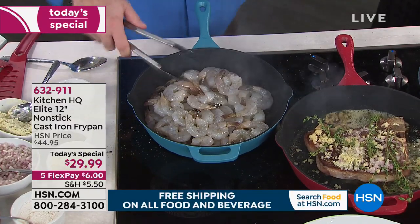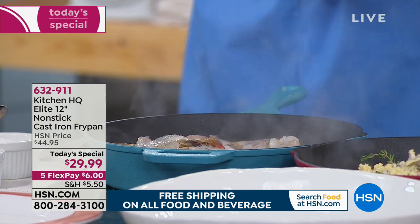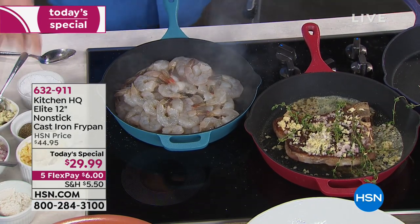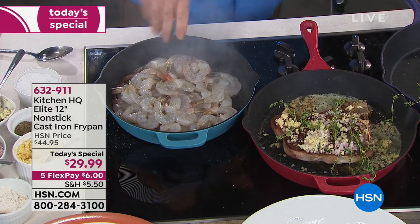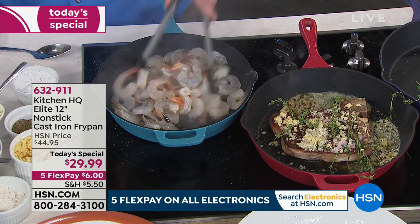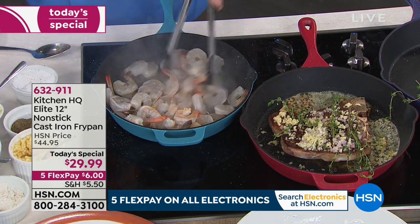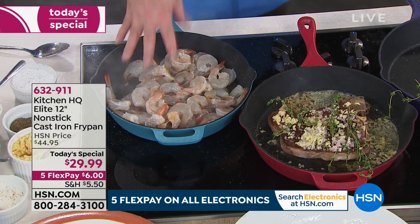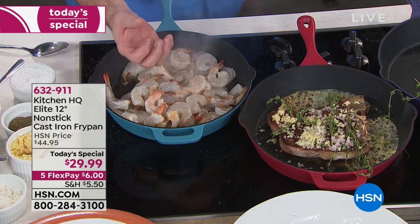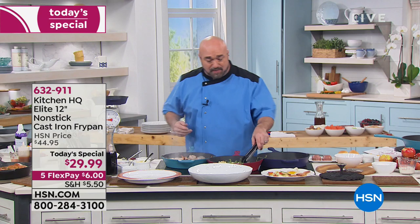It's cast iron — the original cookware. This is 3,000-year-old technology. Other than fire and the wheel, there is nothing we've been using for that long to that kind of success. This is a type of cookware that's passed down from generation to generation. Nobody fights for the copper pan — people line up for grandma's cast iron pan because with it comes a thousand Sunday dinners and a hundred thousand family stories cooked into those pans.